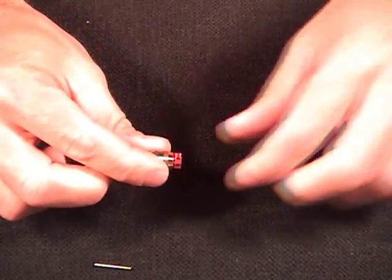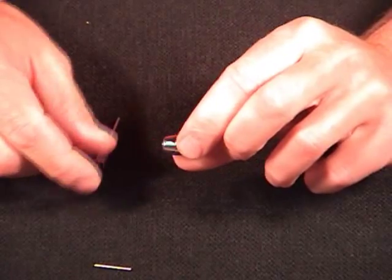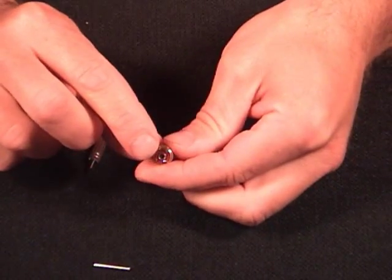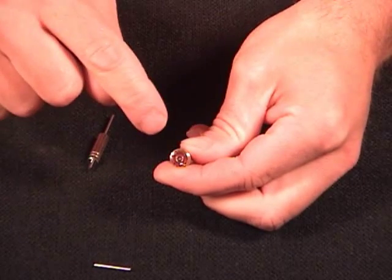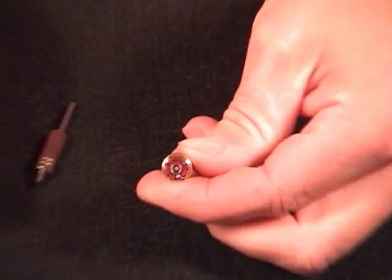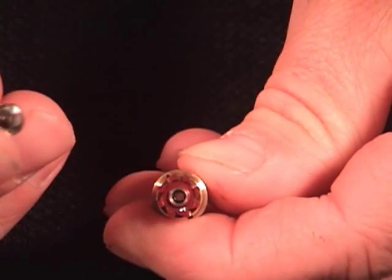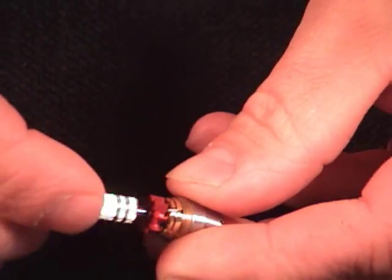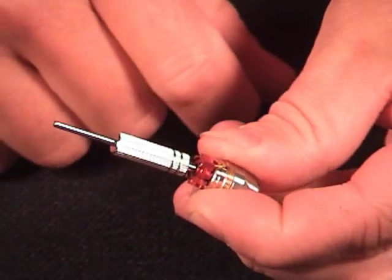Now we're going to set our handpiece off to the side and just work with our turbine. In the back of the turbine, if you look close in the shaft, there's a little slotted nut down in there that you need to take out in order to get the collet out. Use your tool with the slotted end and insert that into the back of the turbine and just rotate it until you feel it grip in the slots.